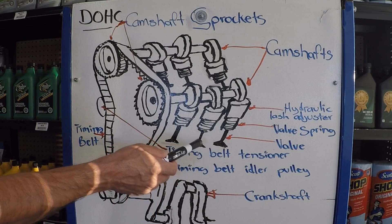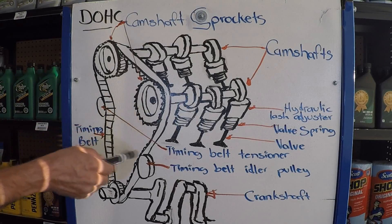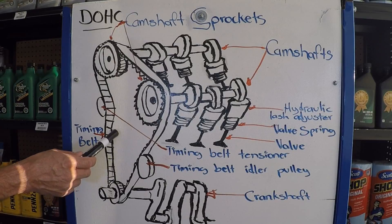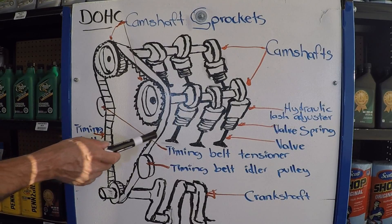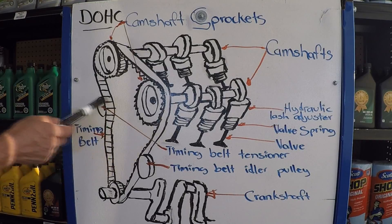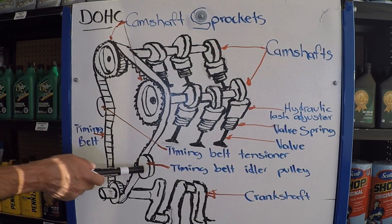If you watched the previous video, you noticed that there was a single camshaft in the center of the engine, and a timing chain was used to go around the camshaft sprocket and the crankshaft sprocket to operate it. This is a slightly different design — it uses a timing belt. The timing belt has to have its proper adjustment, so there's always going to be at least one timing belt tensioner and at least one idler.